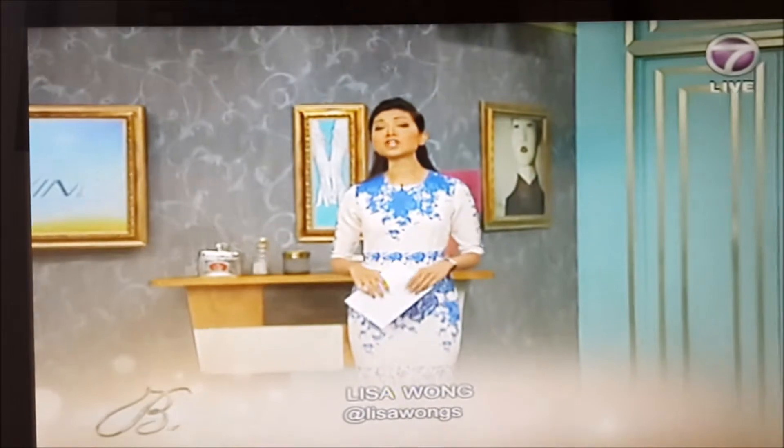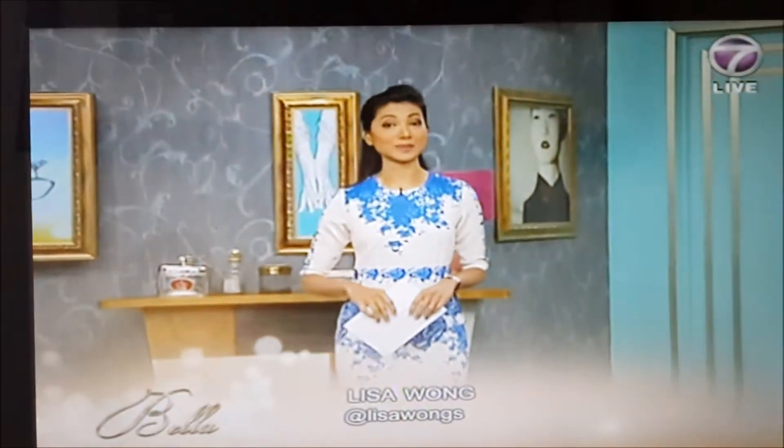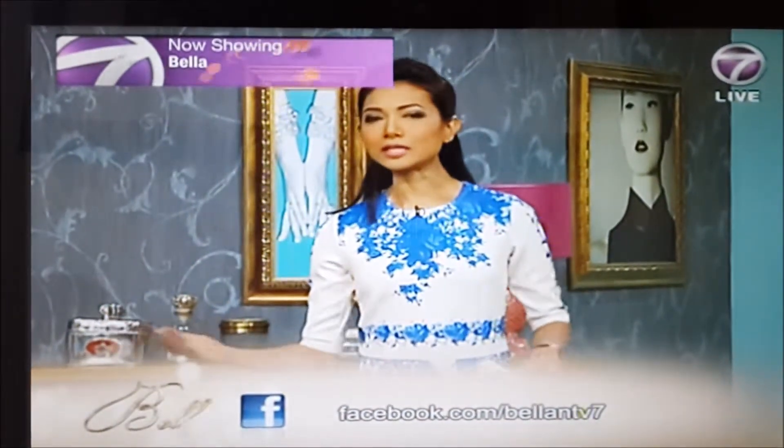Good morning, everyone. I'm Lisa Wong. You're joining me here on Bella Unwind. Today we're going to be learning something new about what's coming up in Chinese New Year. This year is going to be the year of the goat. Some people call it the year of the sheep. Both are used interchangeably because goat and sheep are called yang in Chinese, and yang is an auspicious animal in the zodiac lineup.